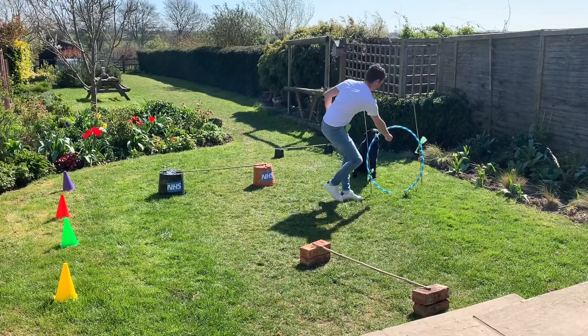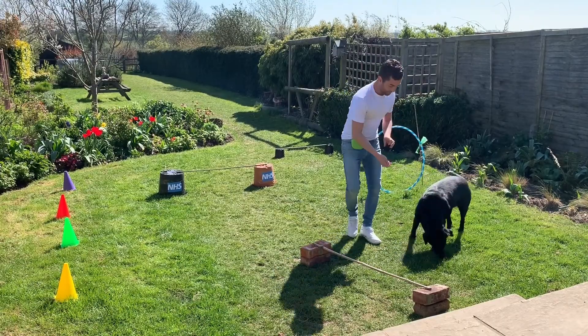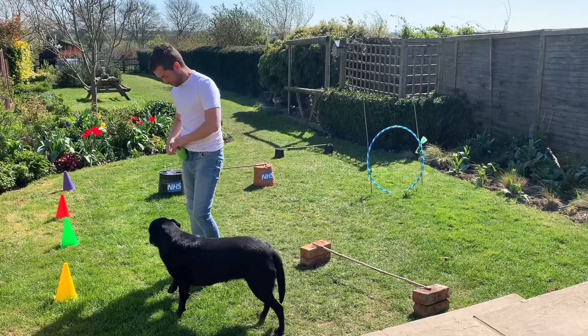Then we're going to go sit. Hoop or through. Good, well done. Penny, sit. Good girl. Over. Good, well done.